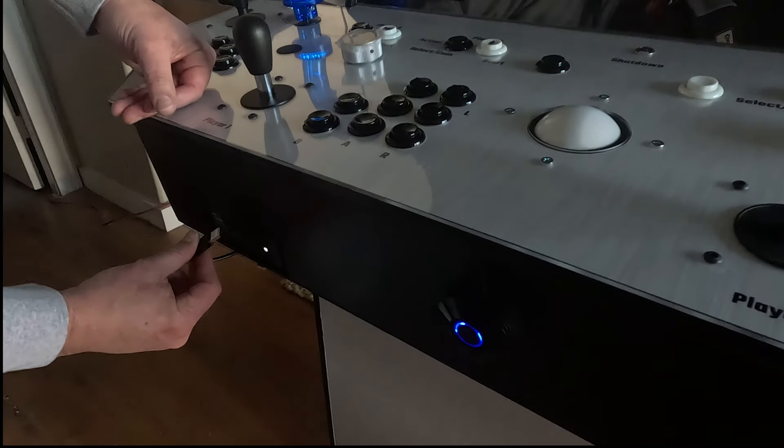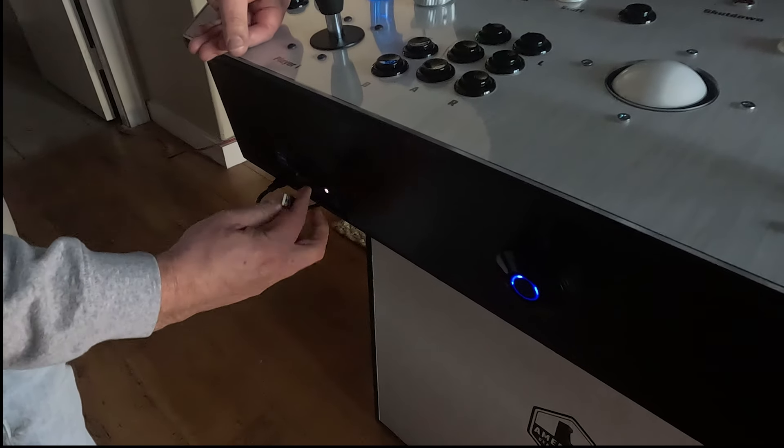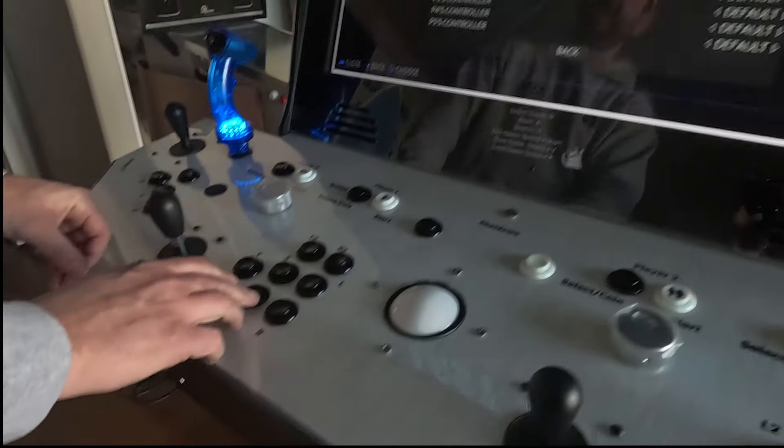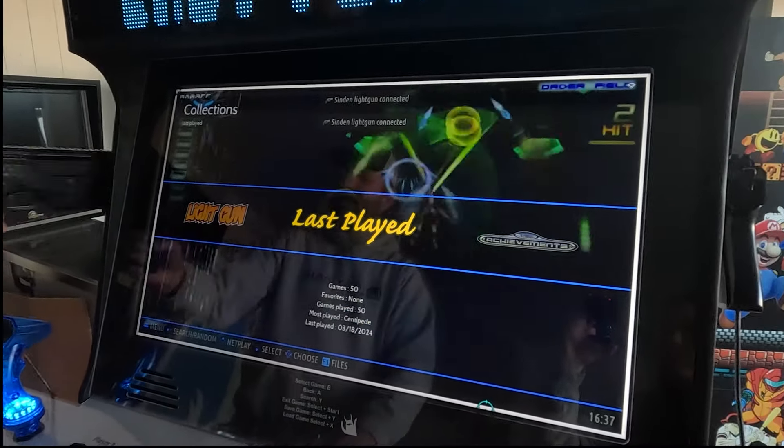Now plug in your light guns right here in the front. I'm just going to show you how to calibrate them really fast. When they're plugged in you're going to get a white border on the screen. Go ahead and take your gun...